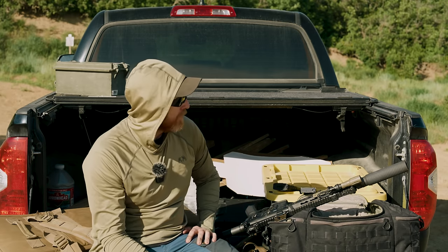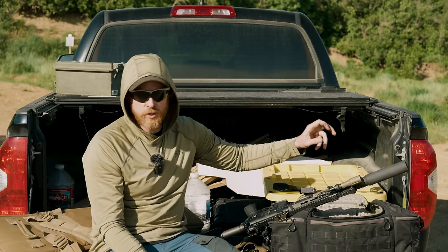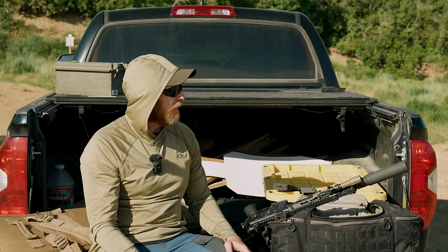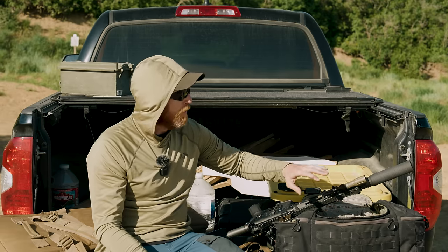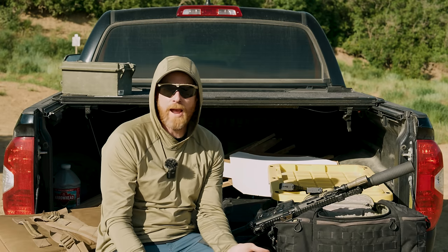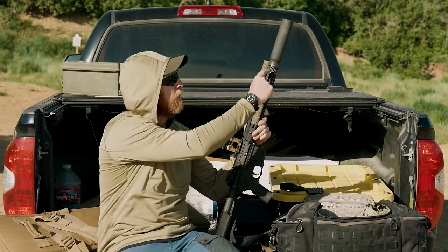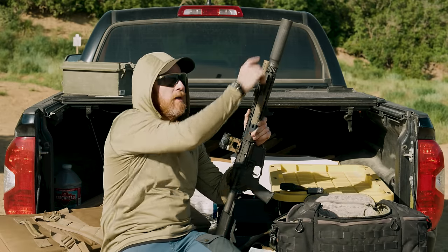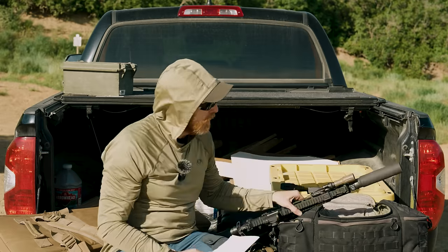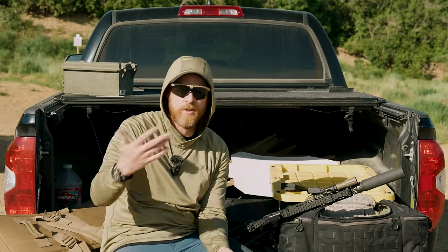One other thing I'd note on weight: quite a bit of it is coming from the QD Surefire-style mount. When I got the can without anything threaded into the hub system, I was like, oh, this is actually a pretty lightweight can. Then when I threw the mount in, I realized that's where probably half the weight is. Because the mount is towards the back of the can rather than up front, it creates more of a balance — you're not really getting a front-heavy experience. In person, it's going a lot better than it looks on a spec sheet.